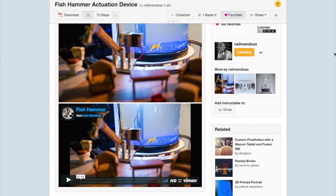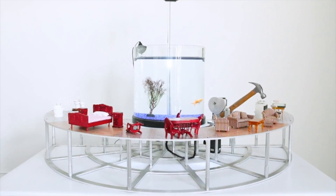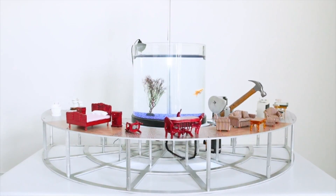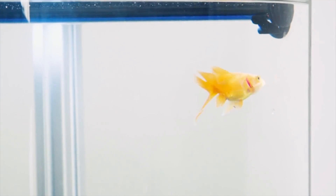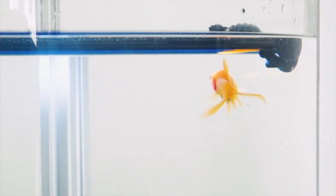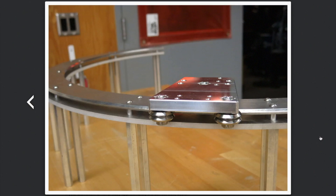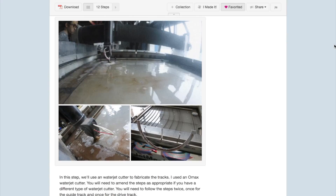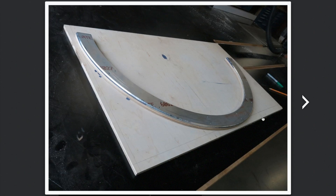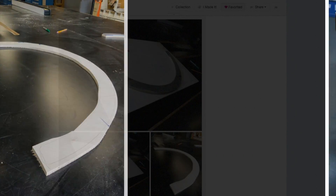So why give a fish a hammer and have it smash doll furniture? Well, Neil says that since humans have been destroying fish habitats for years, he wanted to give a fish a chance to wreak destruction on a mini-human habitat. The real trick for this particular build is the custom semi-circular aluminum track, which Neil had to design in Autodesk Inventor and cut on the Pier 9 water jet. Had he used straight track and a rectangular tank, he probably could have purchased some off-the-shelf components to make things easier.